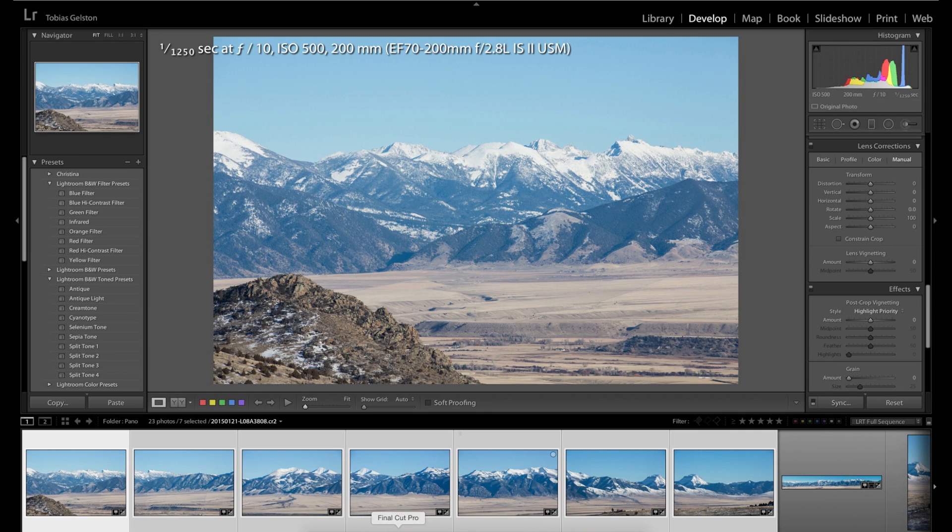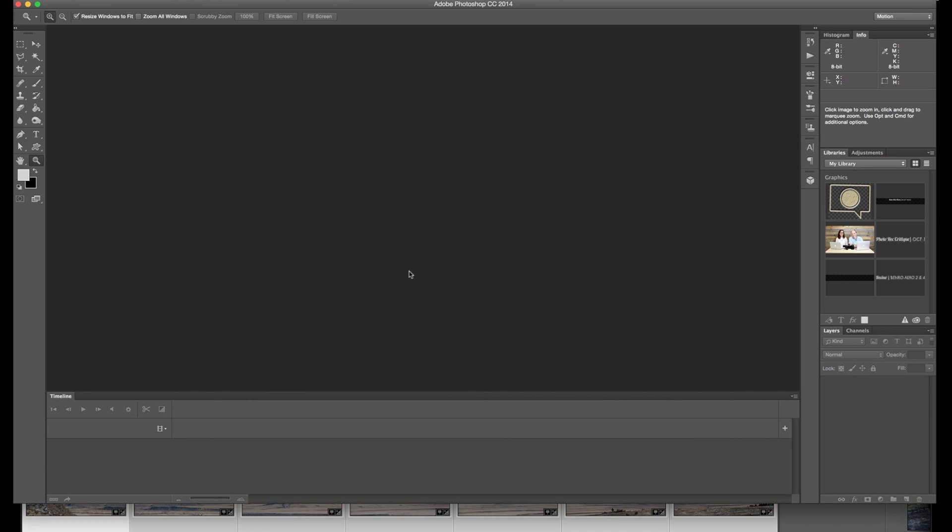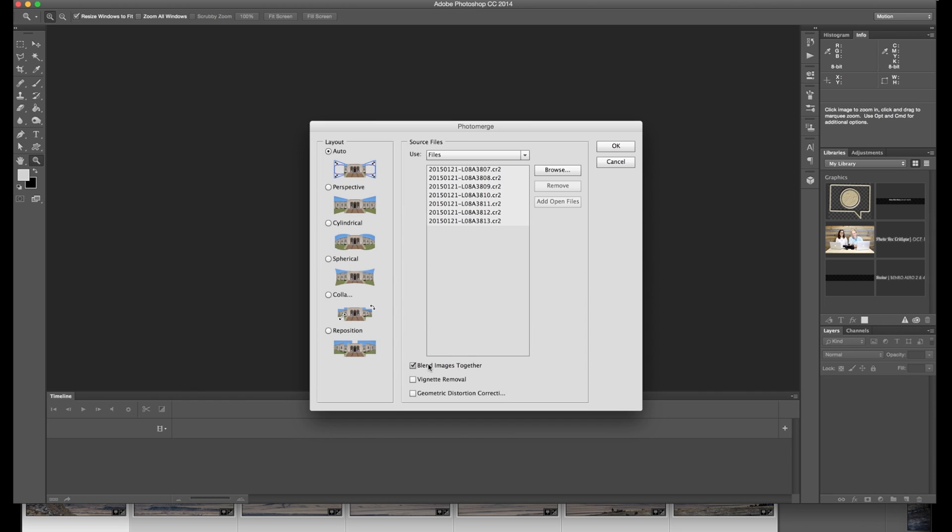I'm going to choose Merge to Panorama in Photoshop. Photo Merge — Blend images together. I'm going to check vignette removal; at 200mm on the 70-200 you're really not going to have any vignette, but I'll leave that checked. And geometric distortion correction as well. Layout I leave on Auto 95% of the time and really don't mess with any of the others. All the files have come in from Lightroom. I'm going to hit OK.